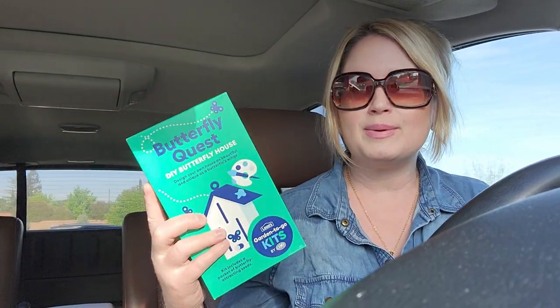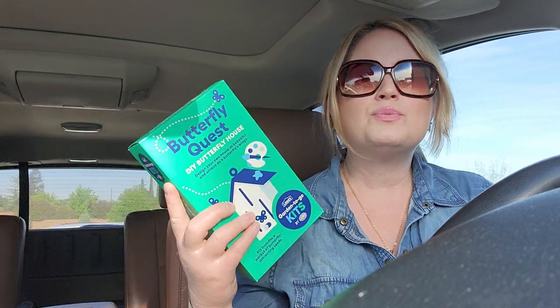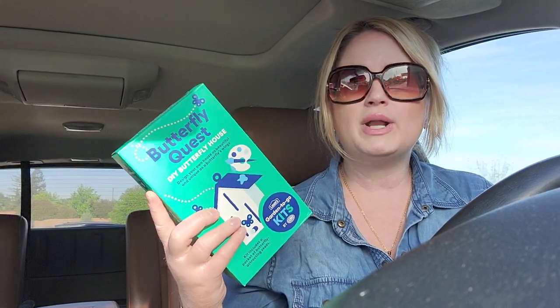I'm actually at Goodwill right now, and I'm going to shop here after, but I wanted to park first to show you guys this. It's really cool and super nice of Lowe's to do this.